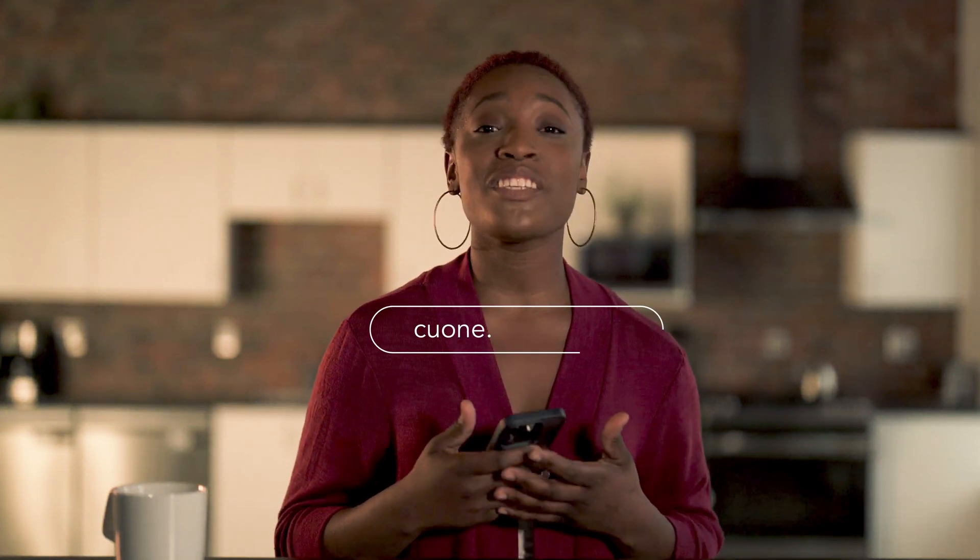Remember, with Credit Union 1, you're not just a member — you're part of the community. We're always here to help you make the most of your financial journey. Just head to cu1.org/mobile. Don't forget to watch the other walkthrough videos for more ways to simplify your life. Take care.